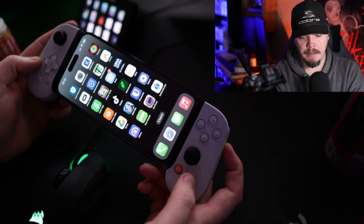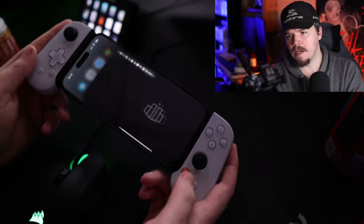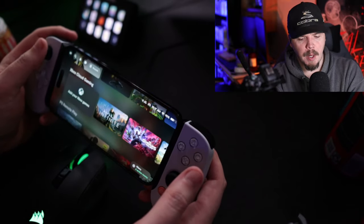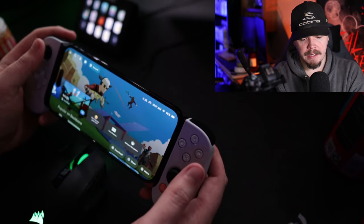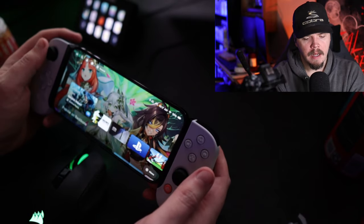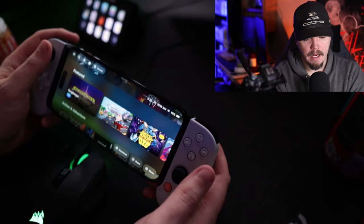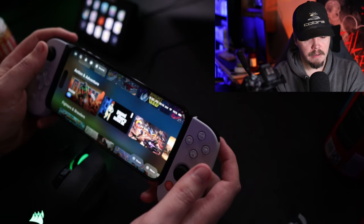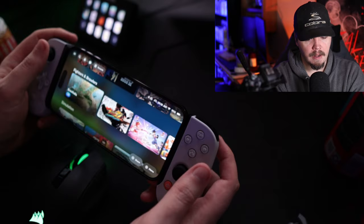I've already downloaded the app just before we did this. We click the button and now we are inside the Backbone app. It looks very much like an operating system — something you'd see on Xbox. You can scroll through and see popular games on Backbone, see what you have downloaded or played, and browse by category: PS Remote, featured, action, fighters and brawlers — you can play Brawlhalla on there, which is pretty cool — simulation, and more.